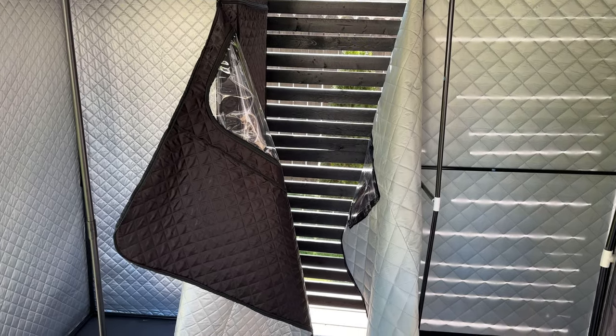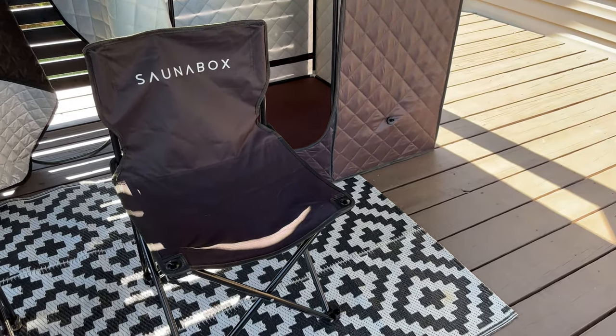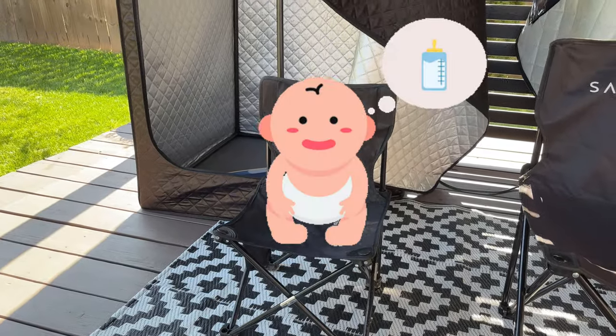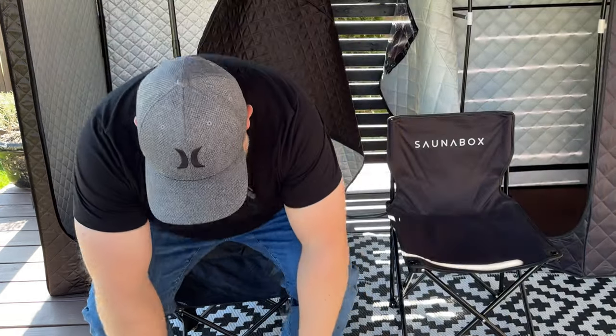I think you're really going to like this comparison because it's kind of comical — the differences in the chairs. The Sonabox chair is not a full-size chair per se, and it's definitely a little small, but I fit comfortably enough and can sit in it for 20 minutes no problem. The New Recover chair, on the other hand, is made for a toddler. It is so tiny. I don't know why they would include this — it's just horrible. You're definitely going to invest in some other chair.